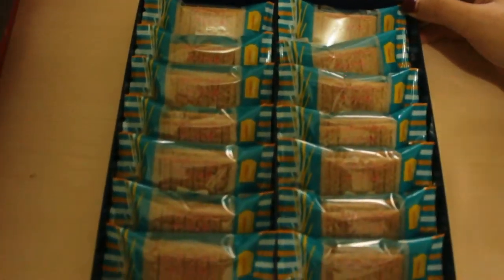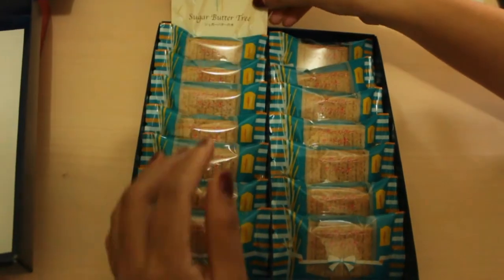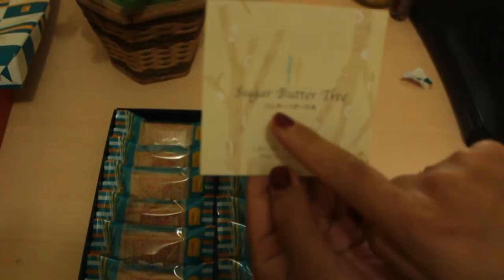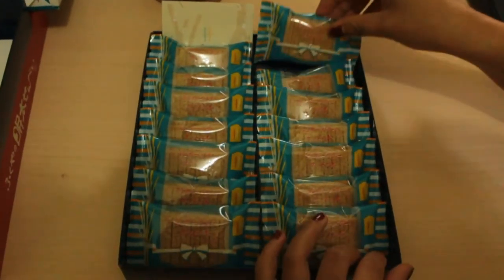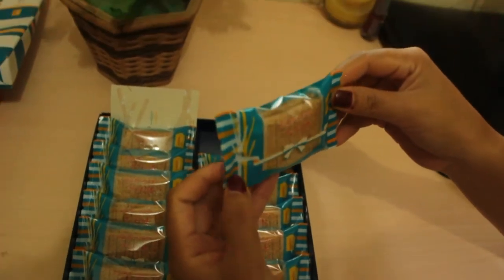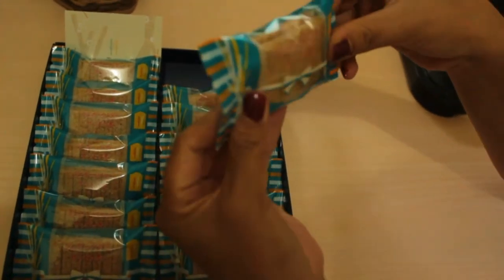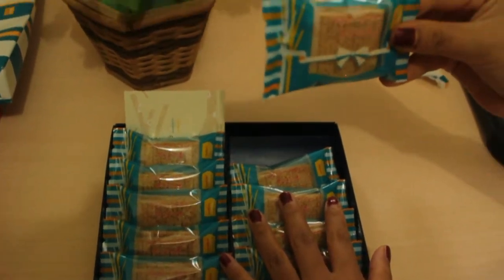Tadaaa! Here it is — the contents of that box. It says 'Sugar Butter Tree.' I'm not sure exactly what this is, but it looks like dry cookies, kue kering. I'll try to open one.